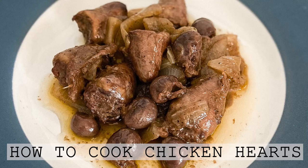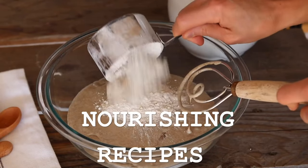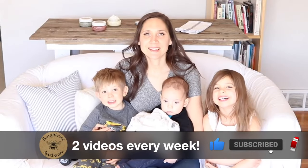Hi everyone, it's Marissa from BumblebeeApothecary.com and today I'm going to show you how I cook chicken hearts. This is one of my favorite really easy nutrient-dense recipes. I love chicken hearts when it comes to organ meats because they're very mild and delicious — I have never come across anybody who doesn't enjoy them. So let's jump in and I'm going to show you how easy it is to make them.